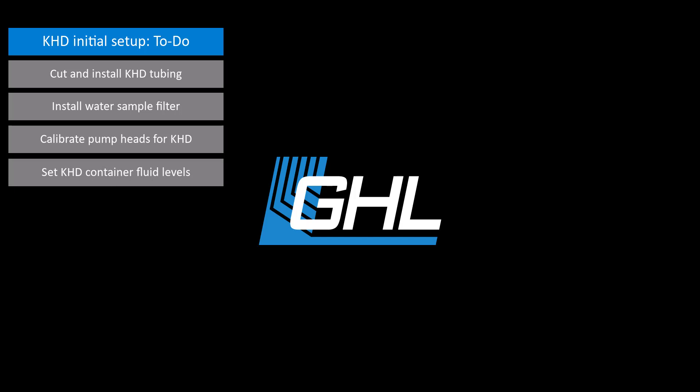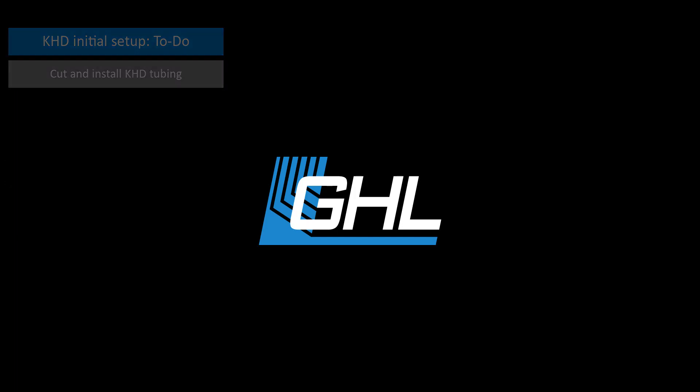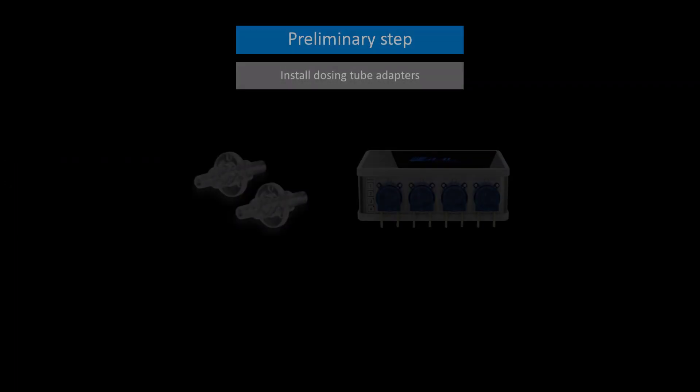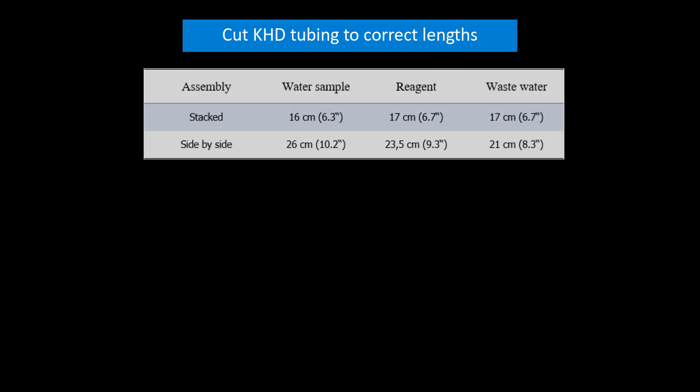Continuing from part 1, now that your KHD is powered on and assigned to your primary device, the next step will be to measure and cut the included tubes so they can later be connected to your KHD and doser. Take the clear dosing tube adapters and connect them to the in and out tubes of each pump head. Once that's done, take the pack of silicone tube and flex PVC tube and cut them to the lengths shown here.